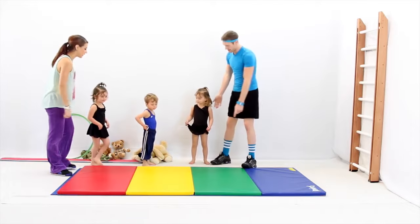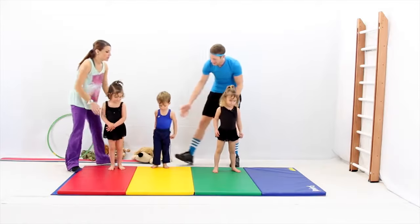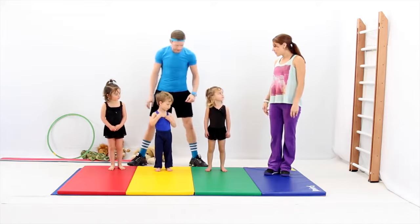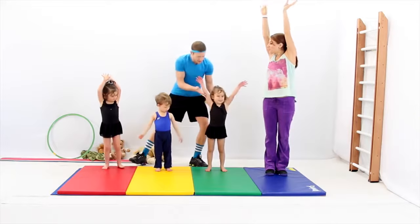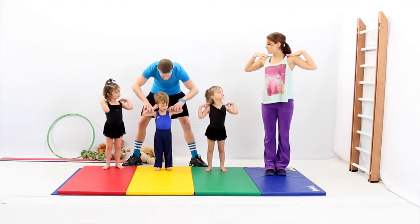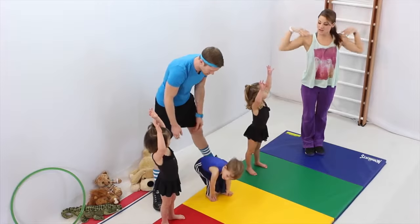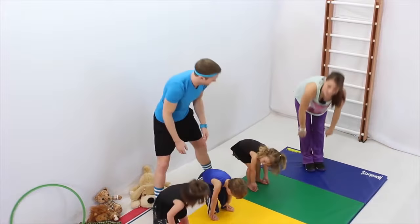Can you guys line up on a color? Everybody gets their own color. I'm going to go to blue. And we're going to do some stretching now that our body's all warmed up. We're going to reach up higher. Stretch tall. And on your shoulders — where's your shoulders? And on your knees. And where's your toes? Very good. Reach up higher. And on your shoulders. Where's your knees? And your toes.